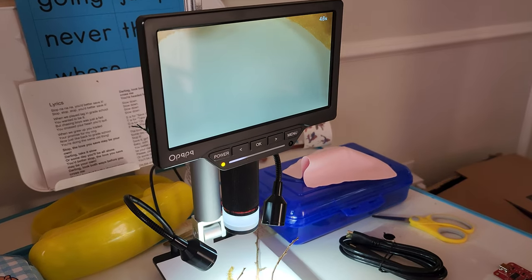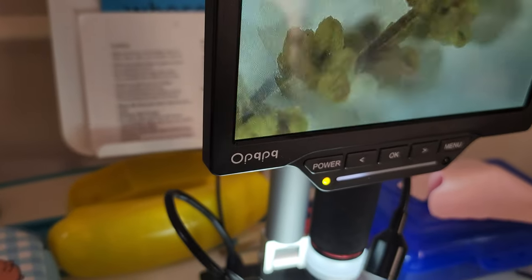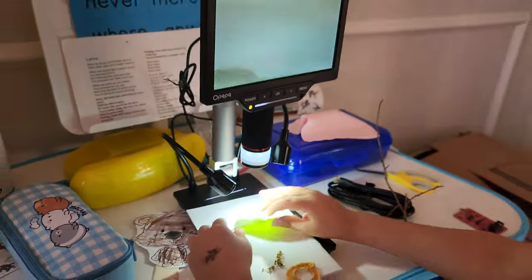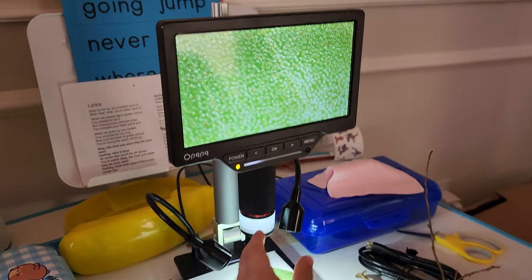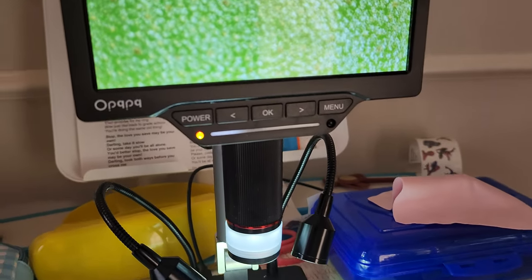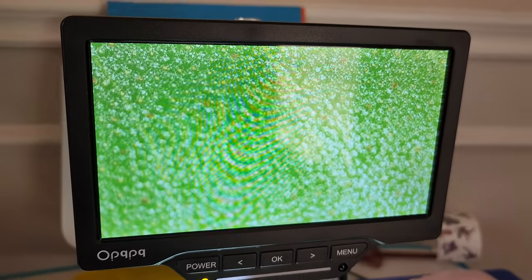My son asks: "Daddy, can we zoom into the leaf now?" Yeah, let's load up the leaf. Let's take a look at the leaf. It's so easy that kids can use this microscope flawlessly. Oh, look at that — that's pretty. You can see the cells. Look at that. Each one of those dots is a cell. You see that? How neat.